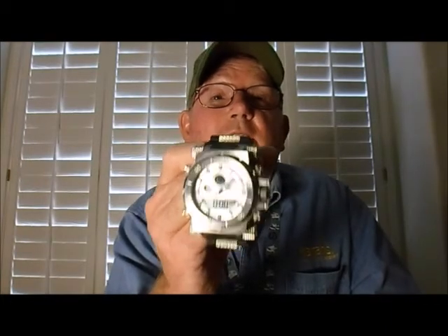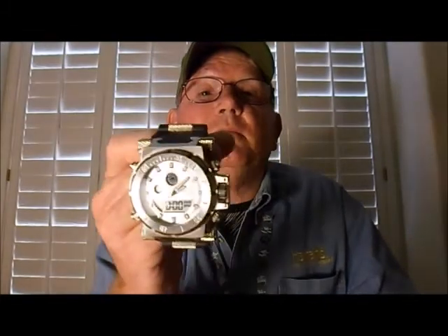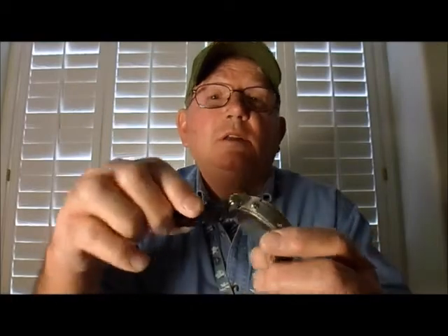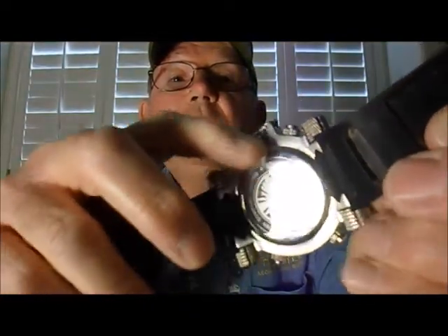As an infantryman or a combat engineer, or as a Marine or a soldier, I would never wear a watch this big. I want something that's going to tell me the accurate time and be small enough to slip underneath my uniform or chemical weapon suit. The first issue with this watch is it's supposed to be water-resistant — I believe 100 feet — but if you look at the back, you can't see the little catches where you'd unscrew the back.